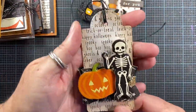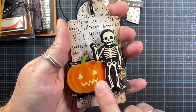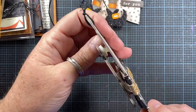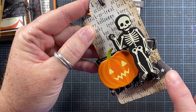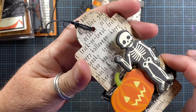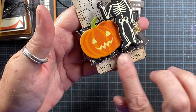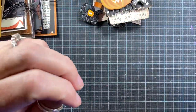Here's a tag made with a Sizzix Biggs die, which can cut through heavier chipboard. These are just a couple of chipboard pieces I picked up at Target years ago in a big tub of chipboard pieces. I love this little skeleton — so fun at Halloween. I added a piece of paper: I got it slightly damp, scrunched it together, and wrapped it around my tag. When adhered in place, it's almost like a little band that holds the cardstock. Getting the paper just slightly damp breaks down the paper fibers and lets you work with it, and once it dries again it holds its shape.